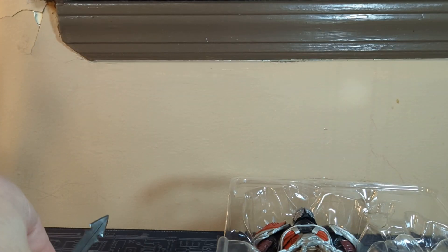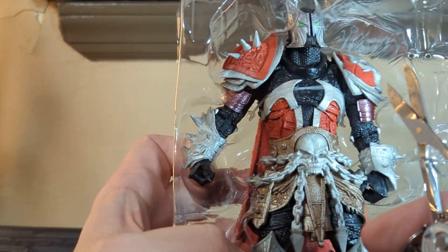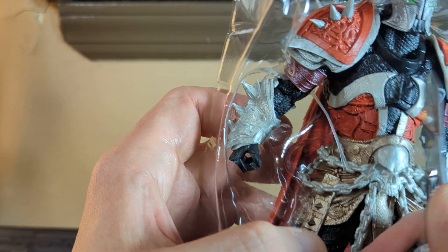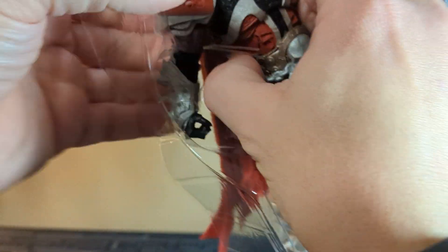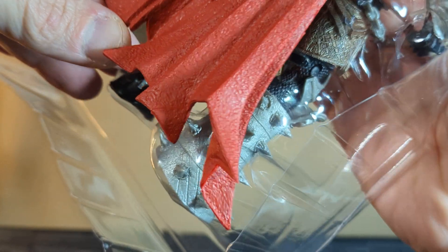The sword is a little bowed but if you keep bending it you should be able to work it into the right direction. I just wanted to see how the weapons were being held. I'm trying to do this carefully because the figure itself is the most important part. Sorry about all the crunchy plastic sounds — this thing is really in there tight.